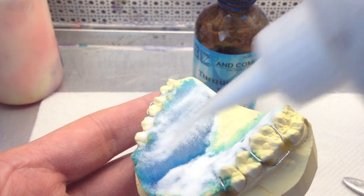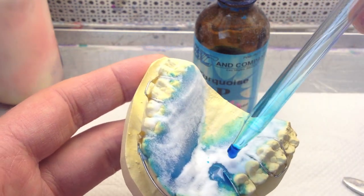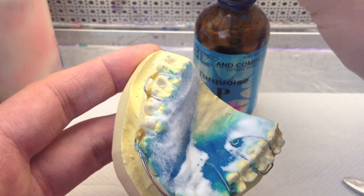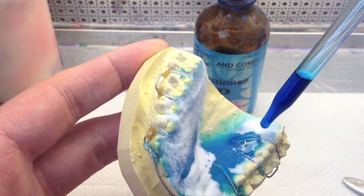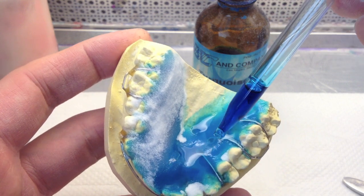Keep an eye out for the other side. Sometimes you'll have a lot more monomer in there than you think, and the powder that you sprinkle on there will get wet when you're not looking, and it'll start slumping on you.